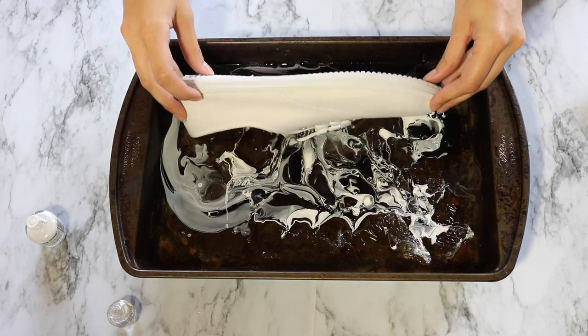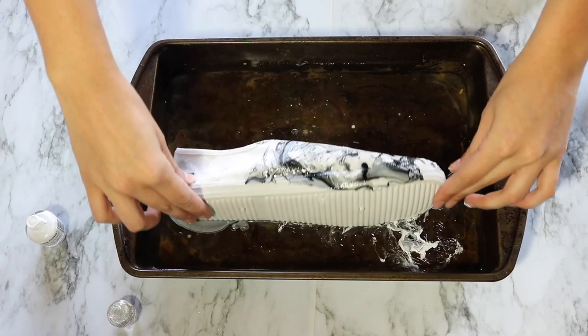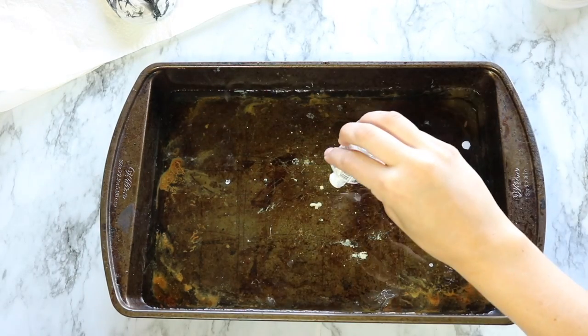Then we're gonna take our shoe and just roll it in very carefully from one side to the other, and then we're just gonna bring it right back out of the pan. Then we're gonna repeat the process again with the other shoe.